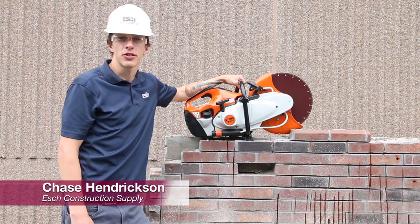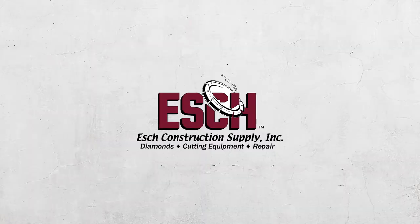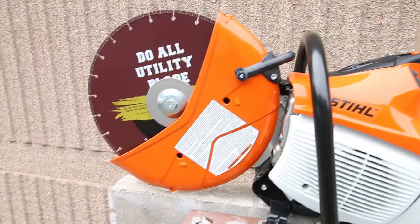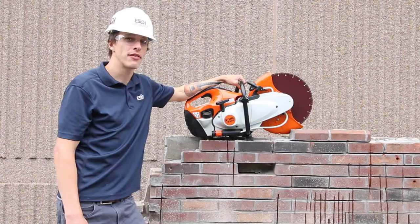Hi, I'm Chase Hendrickson with Esch Construction Supply and I'm here today to talk to you about the Steele TS-440. The TS-440 is a 14-inch cut-off saw with a 4.5 horsepower motor that runs at 2,500 RPMs.